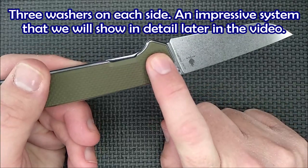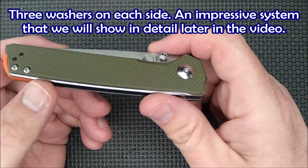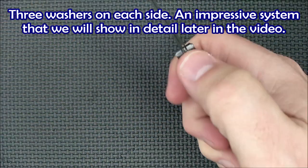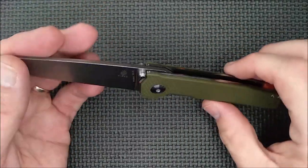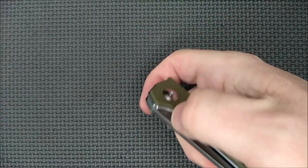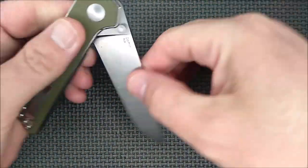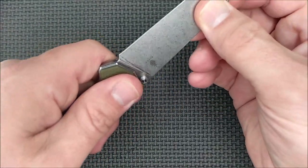We've got washers in here. This knife came out in 2017 or 2018 — right as the ball-bearing craze was really starting to ramp up. Washers are just fine. It opens great, closes well, it's nice and smooth. It's not free and loose, but it's very nice. No blade play side to side.